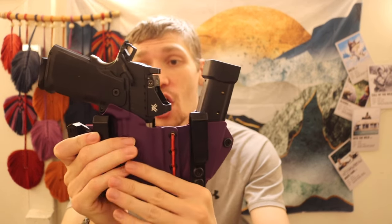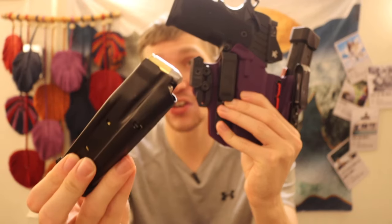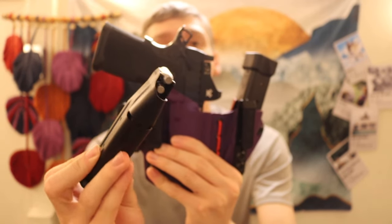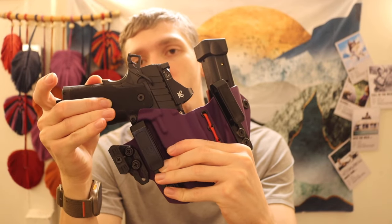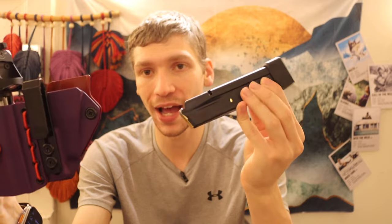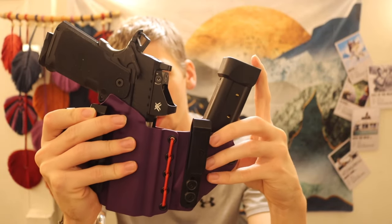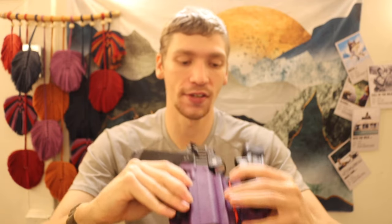The full setup has the Springfield Prodigy with a Vortex Viper red dot and a 17-round magazine. For ammunition I'm running 147-grain Buffalo Bore hard cast lead bullets, primarily for wildlife self-defense. I also have a 20-round magazine running the same Buffalo Bore +P 9mm 147-grain hard cast bullets. That is the defensive handgun setup. The EDC also includes a watch and phone, but this covers the main tools and toys.